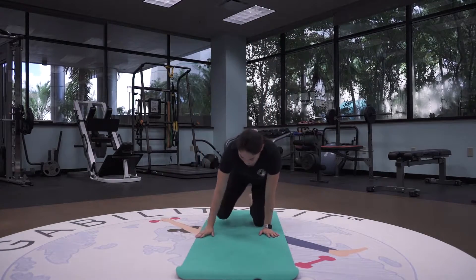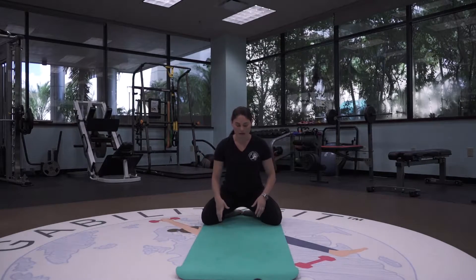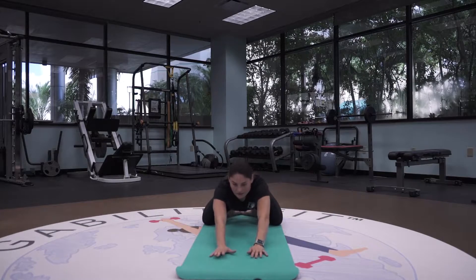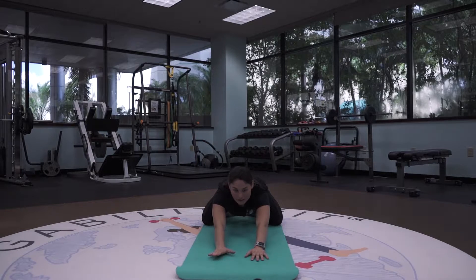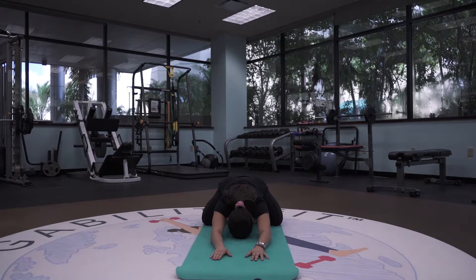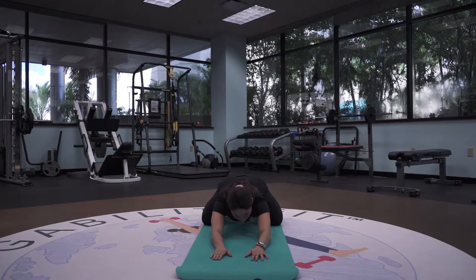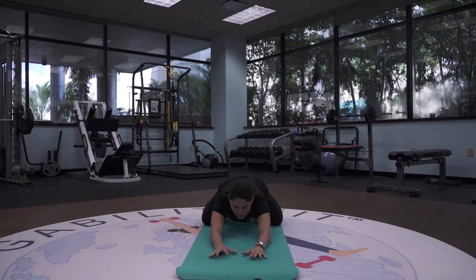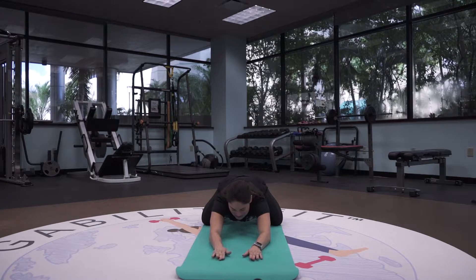So we're going to start in child's pose. We're going to bring our feet together, knees mat distance apart, bringing the glutes all the way back if you can. Walking the hands all the way forward and dropping the forehead all the way down to the ground. Start by closing your eyes and breathing in through your nose, out through your mouth. As you breathe in through the nose, fill that belly with air, and as you breathe out through the mouth, think of belly button to spine.